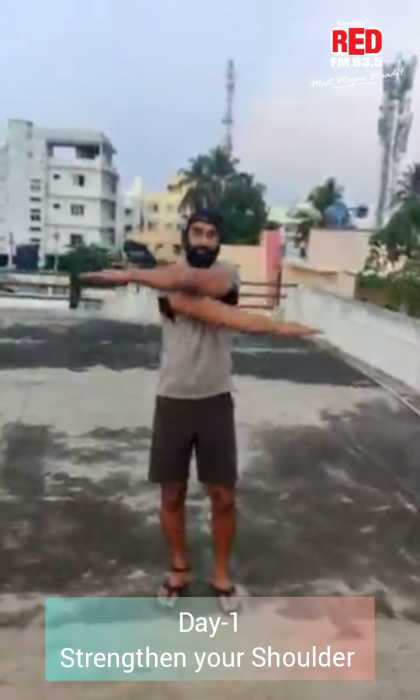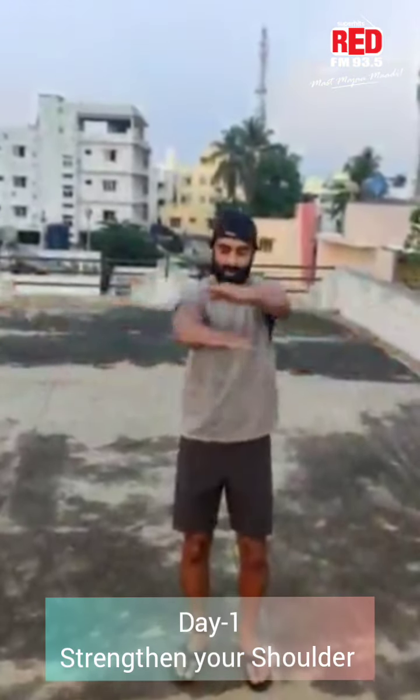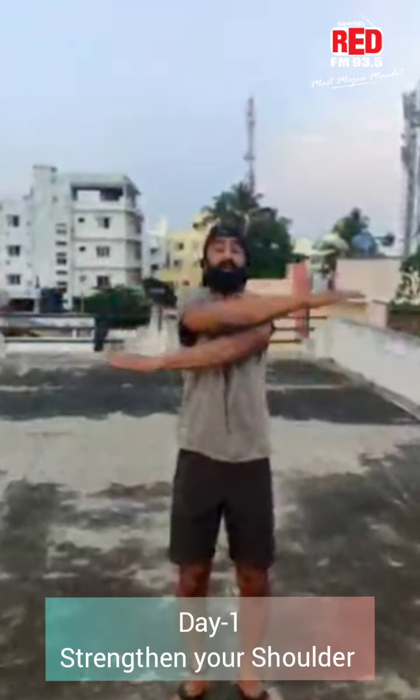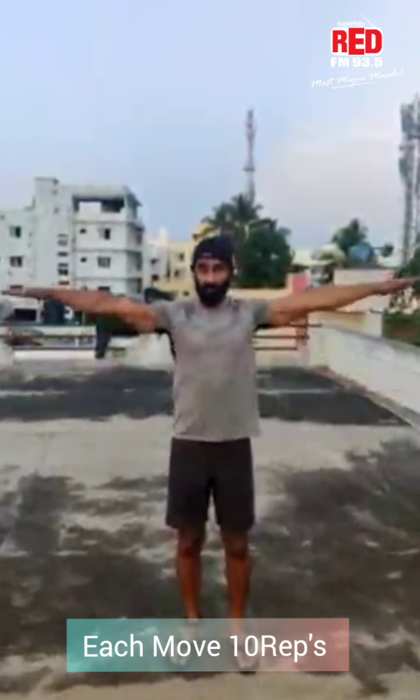Criss-cross. One, two — and squeeze. Maximum squeeze. Three, four, five, six, seven, eight, nine, ten. And repeat. Shoulder down — bring it down. Either position and reverse.